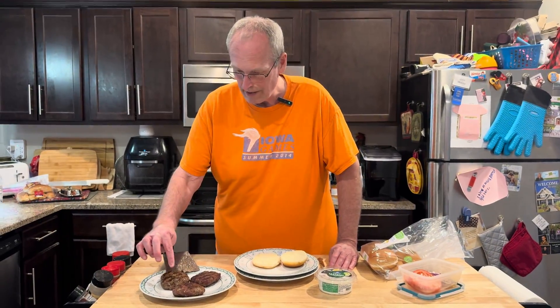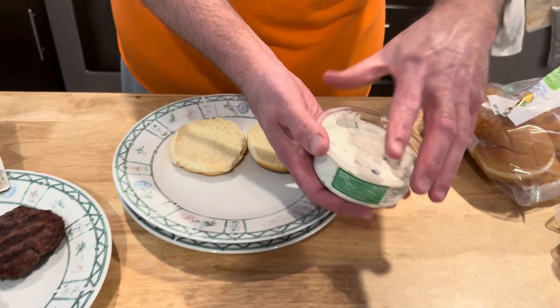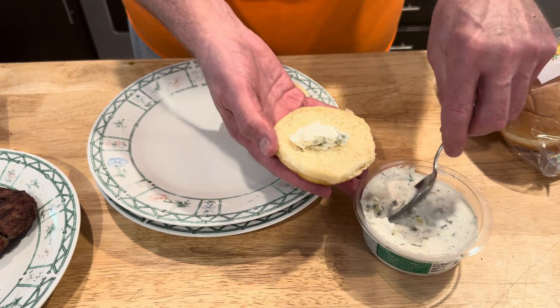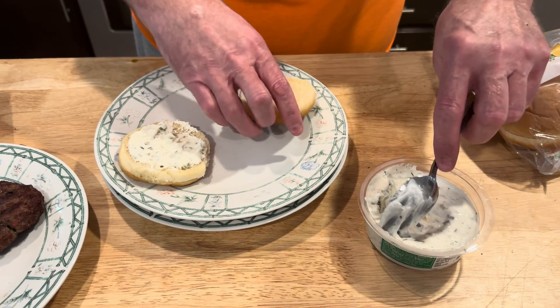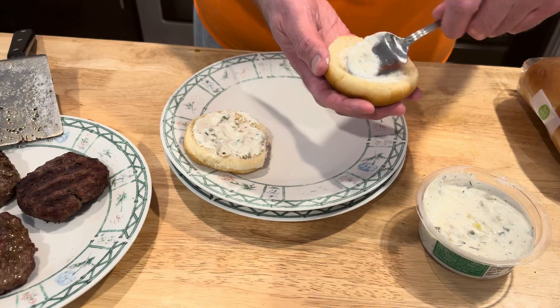Lamb burgers are ready. I got my tzatziki — I didn't make it myself, got it at the store. So I'm going to start off with just kind of getting some on the bun, both sides. You need a lot. We are fans of the tzatziki. Smells so good, the lamb burgers — I'm very excited.